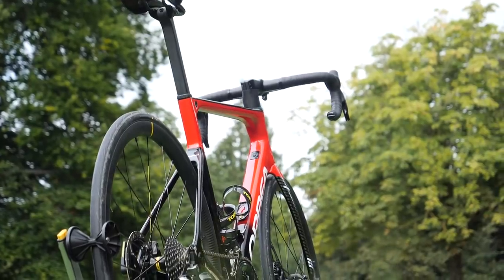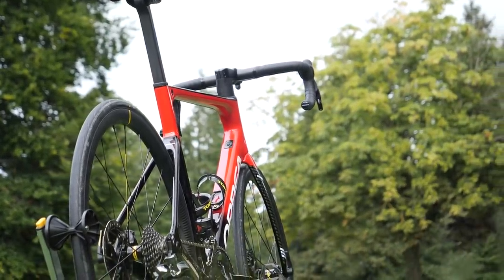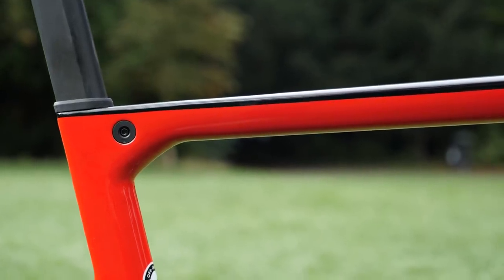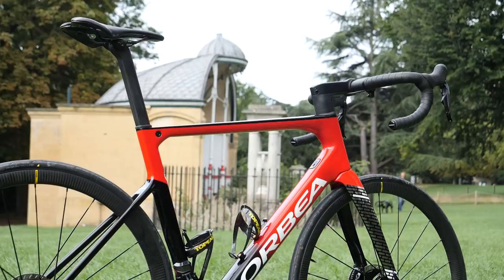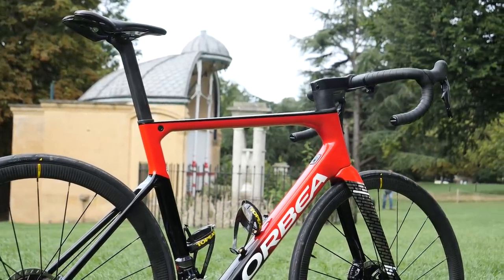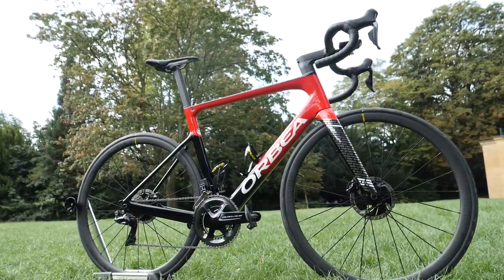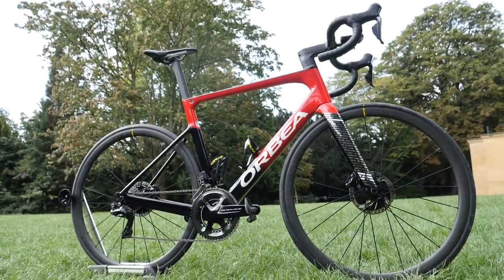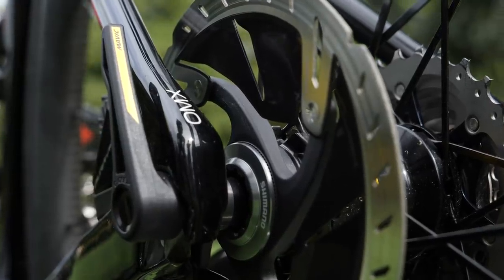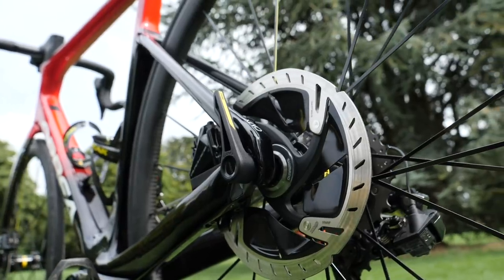Orbea claims that the new bike is slightly lighter than the old one too. There are figures of 796 grams for an unpainted size 53 frame, and for the size 55 I'm riding you could expect to add around 30 to 40 grams onto that. Which is pretty light for an aero disc brake equipped bike — and useful seeing as right now I'm climbing.